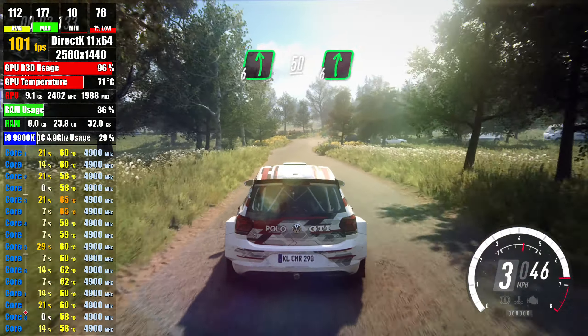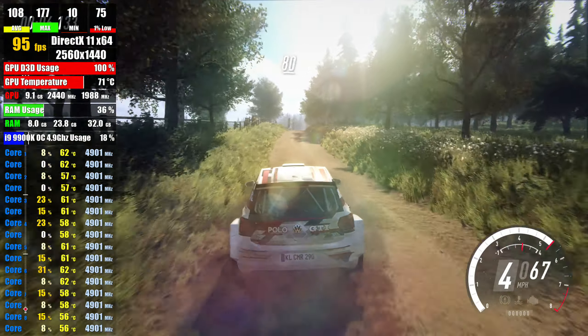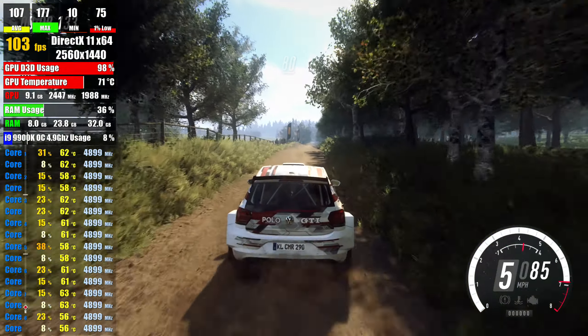Front left, 50, turn 6 right, over crest, 6 left, 50, middle of a crest, 80, keep middle of a jump,